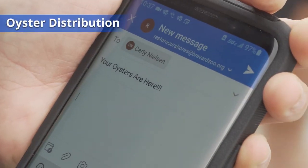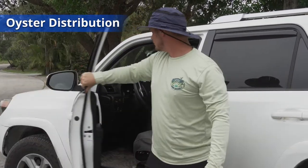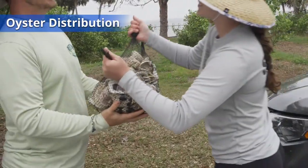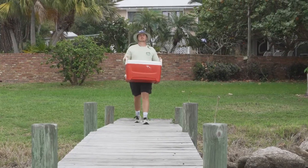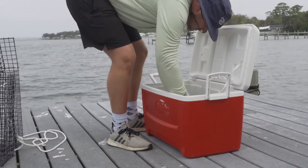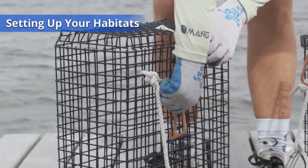Restore Our Shores staff will contact you via email once spat distribution has been scheduled. Once you come to pick up your spat, make sure you have a large bucket or cooler to hold your oysters while you transport them to your house to keep your car clean and dry. When you receive your oyster spat, they will have to go immediately to your dock and in the water. You will place half of the bag in one habitat and the other half in the other to give them plenty of room to grow.